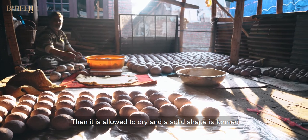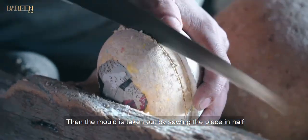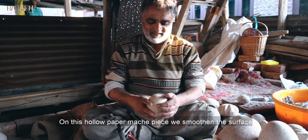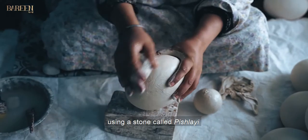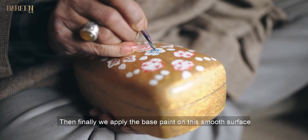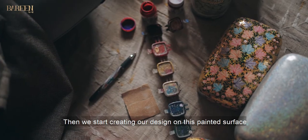After that, when it comes to the paste, it becomes completely set. When we remove the paste, we have a piece that is called a brush. Then we paint it and create a design.